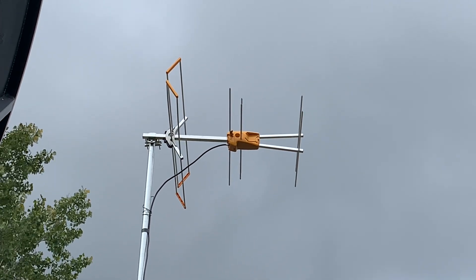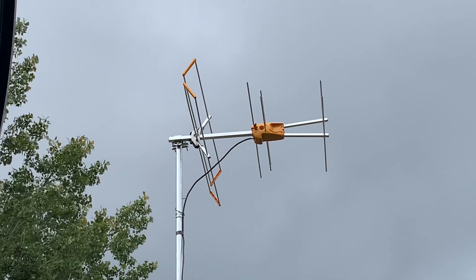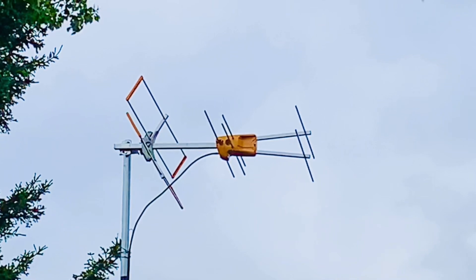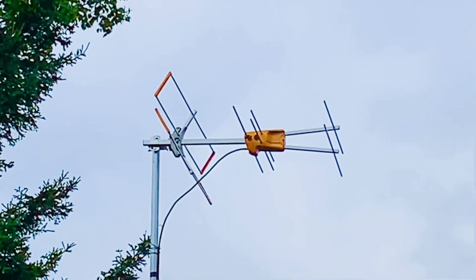It could be combined with an outdoor UHF antenna to receive the full bandwidth of channels in your area. As far as range goes, it's more than reasonable to expect this antenna to pick up signals from as far as 30 to 50 miles from the broadcast towers.